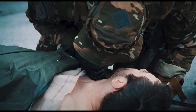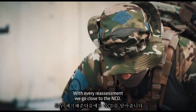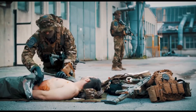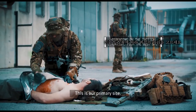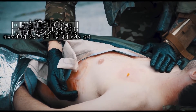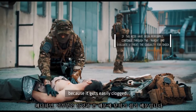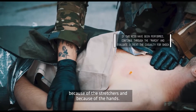He's breathing better. With every reassessment, go close to the NCD, do a quarter turn, and listen for a whoosh. The primary site is the second intercostal space mid-clavicular line; the secondary site is the fifth intercostal space mid-axillary line. Reassessment is really important because the NCD gets easily clogged due to stretchers and hands.